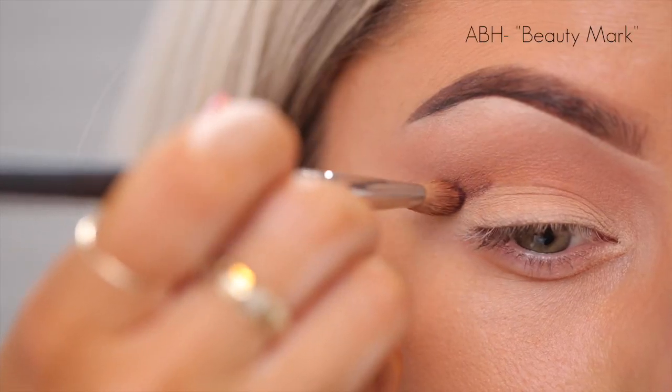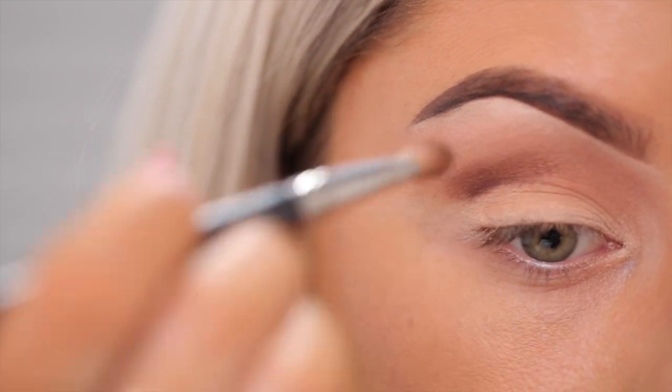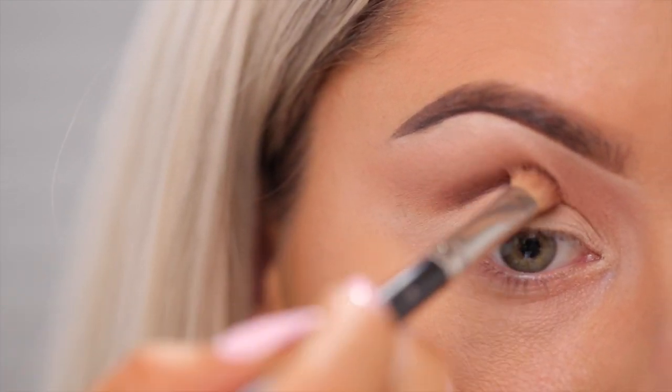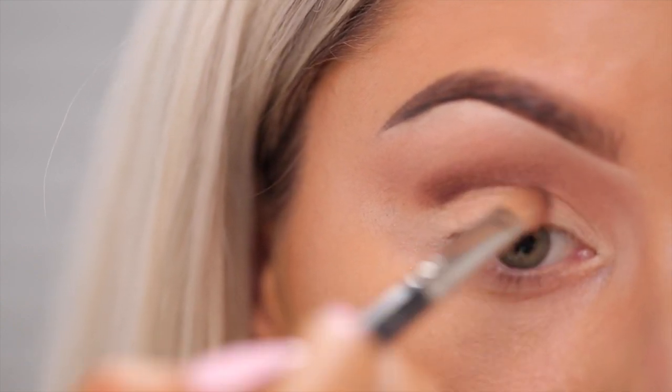After I apply the transition shade, I apply the crease. An important part is the brush position — if you hold the brush up like this, the edge of the brush is going to give you a hard line. So you're going to want to hold it straight in or at a slight angle upwards, and it's going to do the blending for you and create that nice defined line that we want. I like to use mattes in the crease because I think it's cleaner.